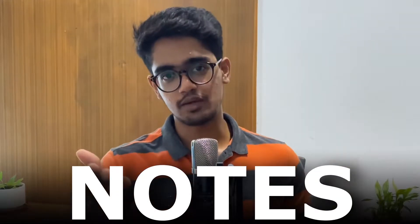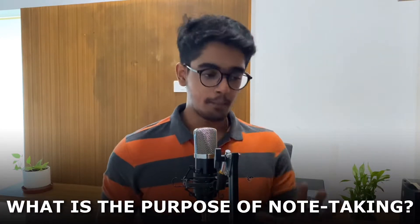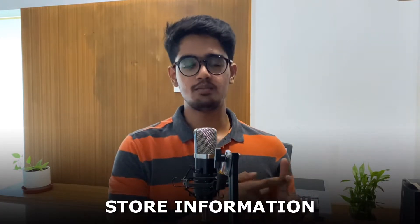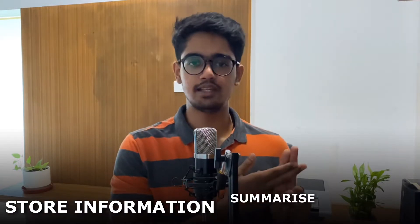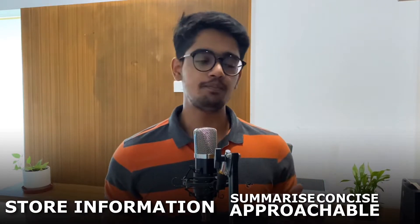The next thing is notes. If you're someone who writes notes along with the class, stop it. Because the notes are already available and everything is given already. They have written detailed notes in a proper, handwritten, organized way and they are given to us. So why do we have to rewrite the notes? What is the purpose of notes? Basically, it is to store information, summarize information, and put it in a more concise and approachable way for easy future reference. Notes only make you familiar with the topic — they don't help you learn the topic.